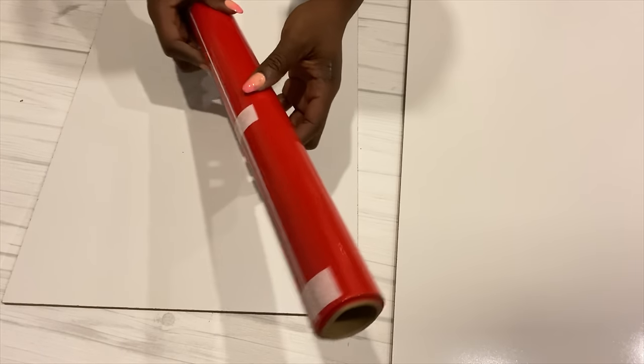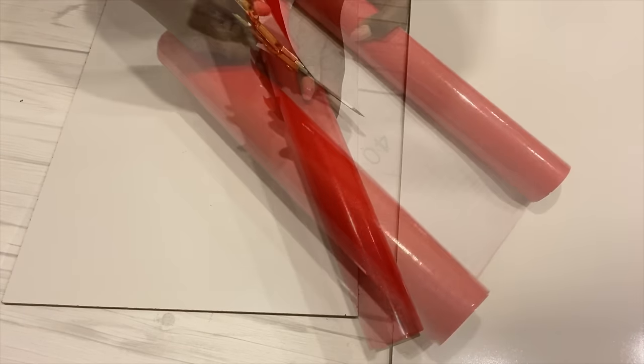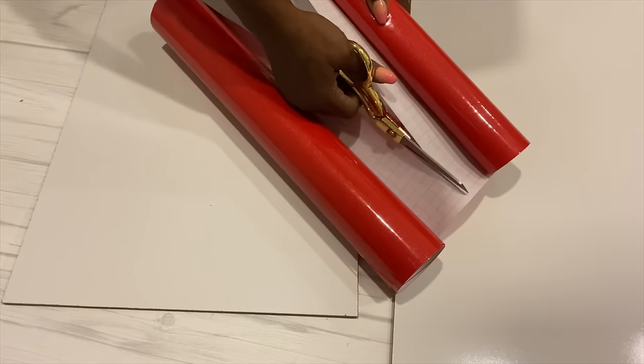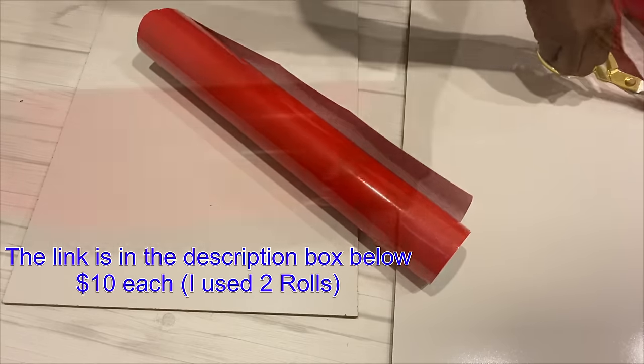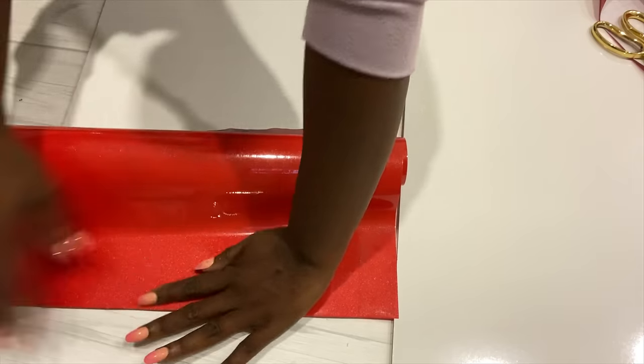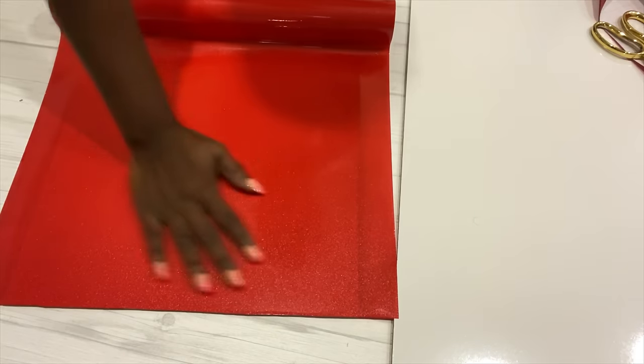I'll be using red contact paper to cover up some of the cabinets because red is the color that the resident is in love with. I got this red contact paper online and the link for it is going to be down in the description box below. If you're not into red, when you're about to check out you can change it to whichever color you like.